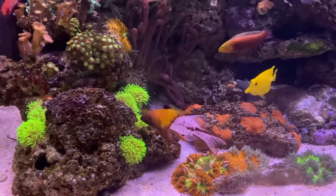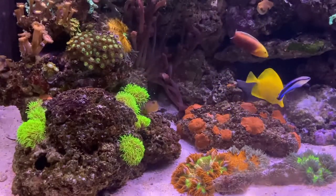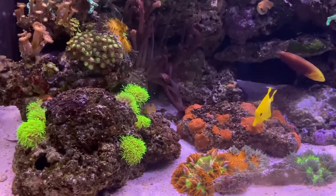Green star polyp is a great beginner coral because it's so easy to keep, it grows very quickly, and it's very easy to frag and re-propagate into new colonies.